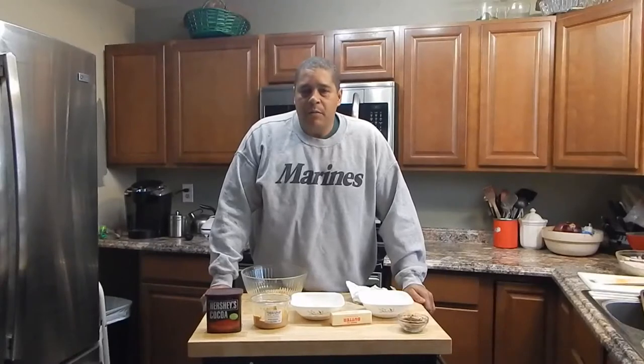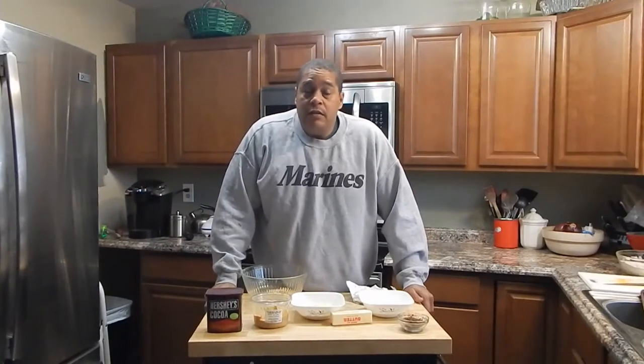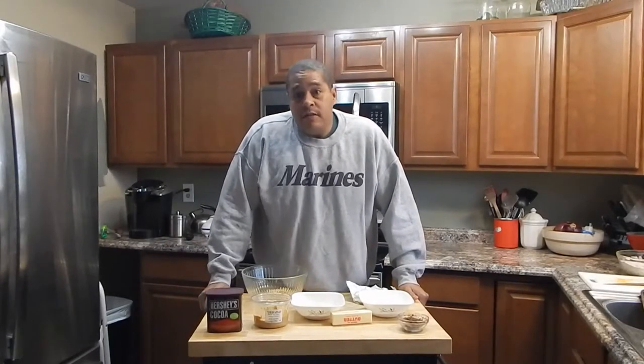Hey everybody, this is Lyle with No Hippie BBQ and I'm going to be doing a low carb fudge today. Where I got this idea from was I was on another cook's channel, Juanello1946, and he did a low carb fudge that I thought was going to be pretty good. I figured I'd do my little take on it, so it's going to be a little bit different. I will put a link to his fudge video in the description so you can see where my inspiration came from.